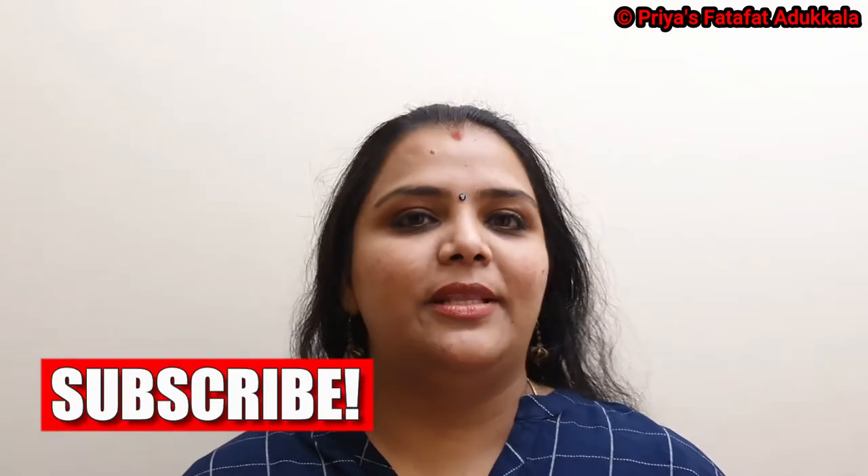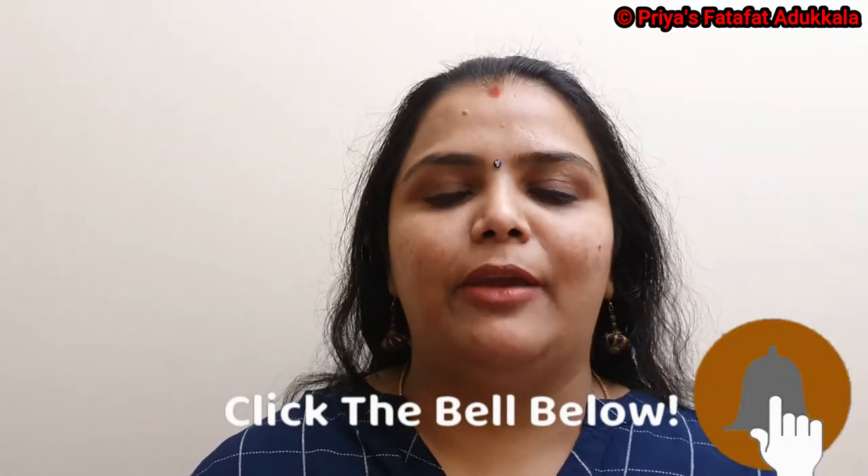Thank you so much for watching my video. I would like to take this opportunity to thank Ponzi, who gave me this recipe some years back. See you all soon with another interesting recipe. Stay safe, be happy — such vibes only.